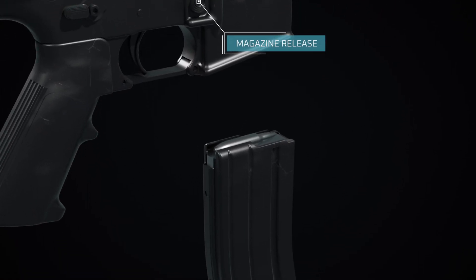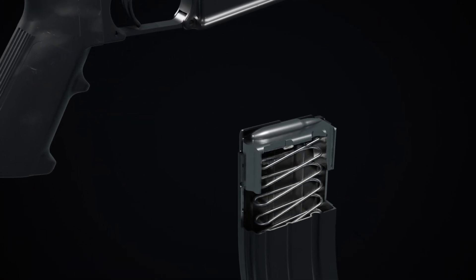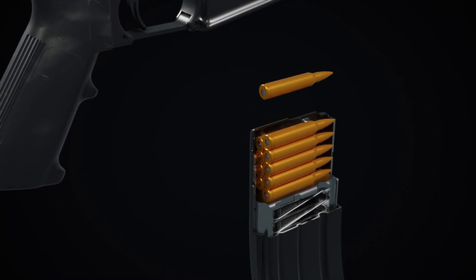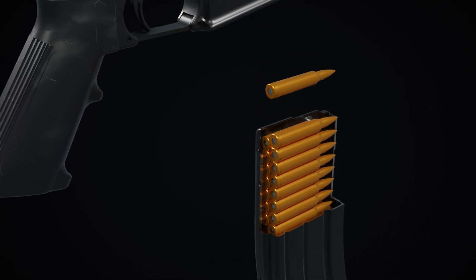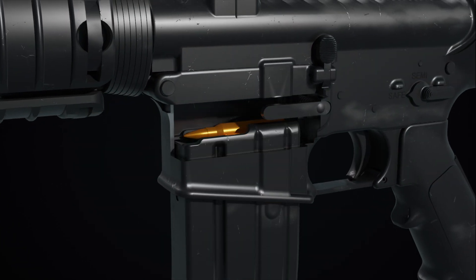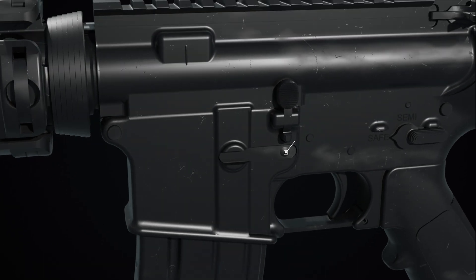Pressing the magazine release button allows the magazine to be freed from the lower receiver. Rounds are loaded into the magazine, where they are held under pressure by the magazine's spring. Once loaded, the magazine is inserted into the magwell and secured by the magazine catch.